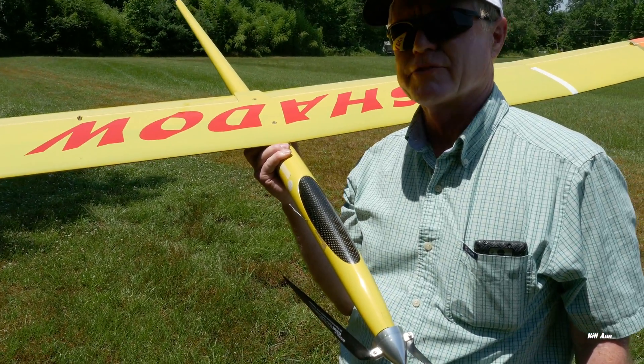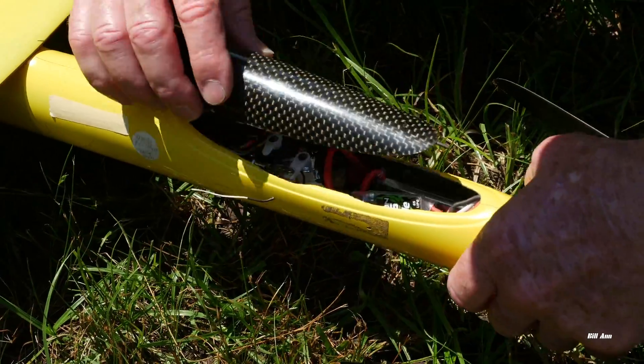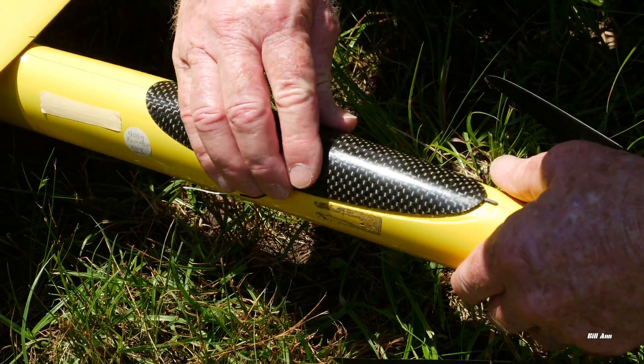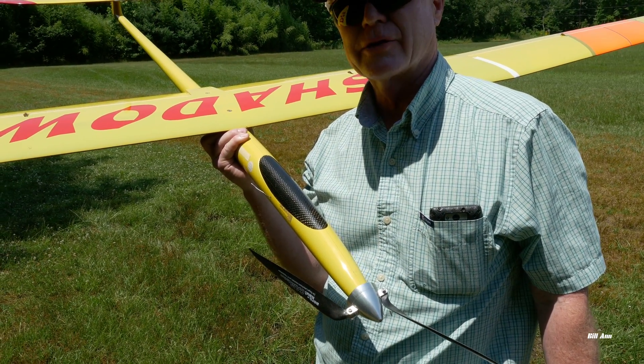It's a 3.7 meter competition level glider. It's got six servos — there are four servos in the wing and two servos running the elevator and rudder. It's an electric launch glider as opposed to a winch launch glider.